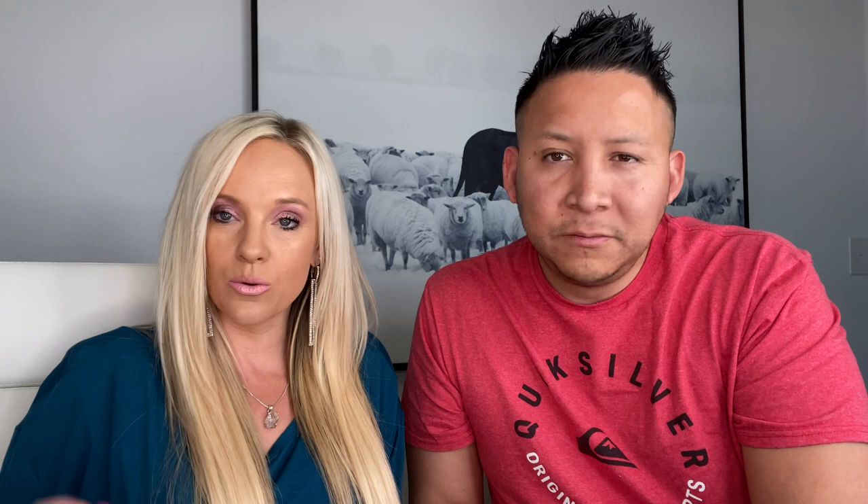First of all, you want to make sure you're connected to the Wi-Fi, and then you call them just like a regular phone. If you are out of the country, you're going to want to call from Zoom, WhatsApp, Google Duo, or Signal — something like that. So you want to make sure and call them that way first. I'm going to call him — he's going to be on my other phone.